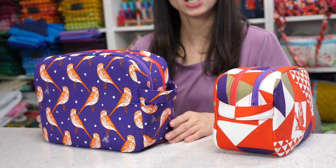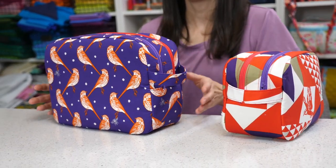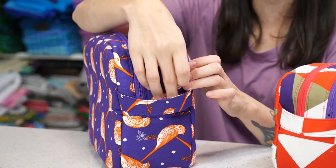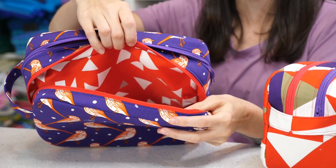The Disco Double Zip Pouch comes in two different sizes, small and large, and it features two different zipper compartments in the lining. I used two different zipper colors on mine so that I knew what things I was stashing in each section of the lining since they're separate compartments.